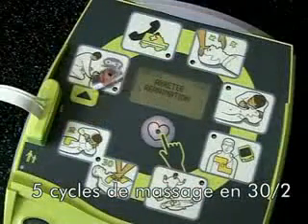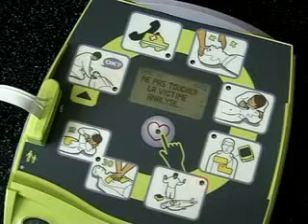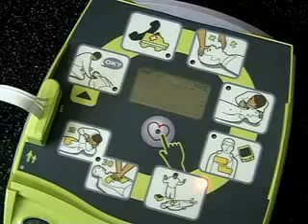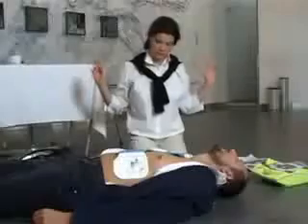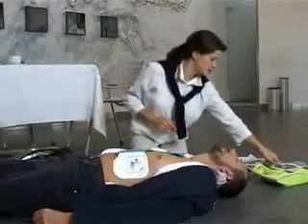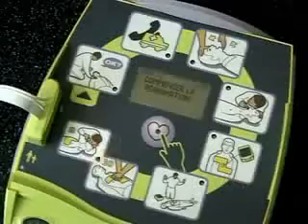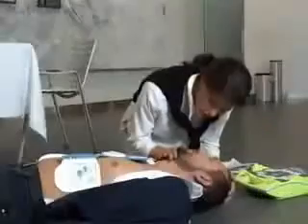Arrêtez la réanimation. Ne pas toucher la victime. Analyse en cours. Ne pas toucher la victime. Appuyez sur le bouton de choc clignotant. Choc délivré. Commencez la réanimation.